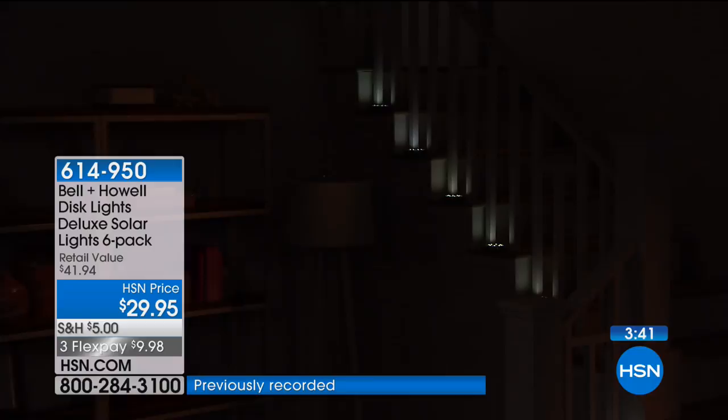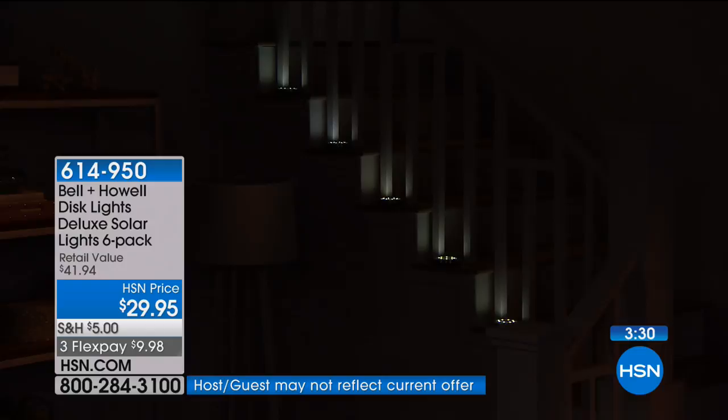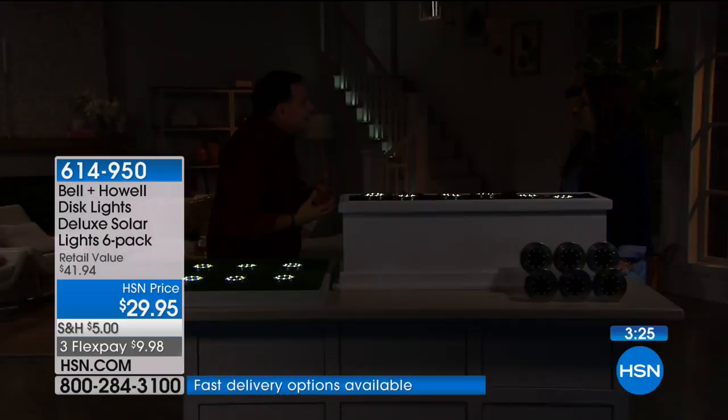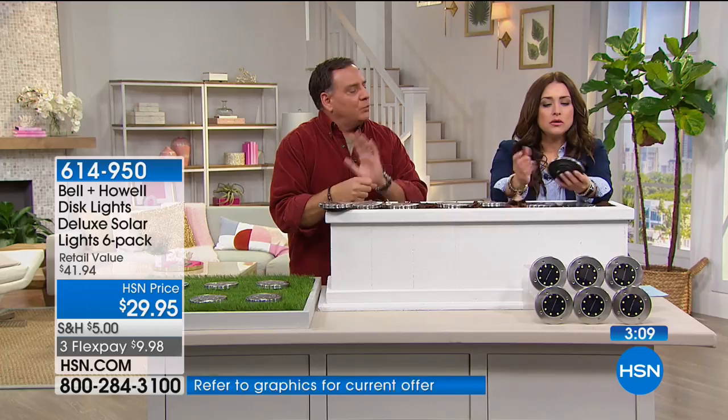I love what the up-lighting is doing on the banisters. If you want to use these for a party, place them around on tables, or on top of a garden wall — as long as they're charged up during the daytime you can put them on any surface you want. If you live in an apartment or condo with a balcony and beautiful planters out there, you could really create a beautiful effect.